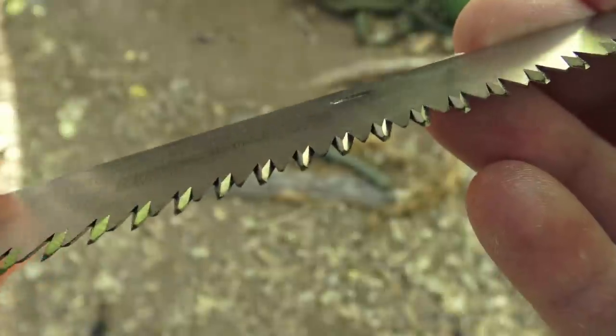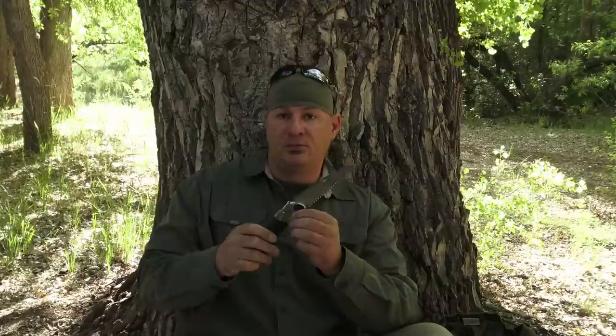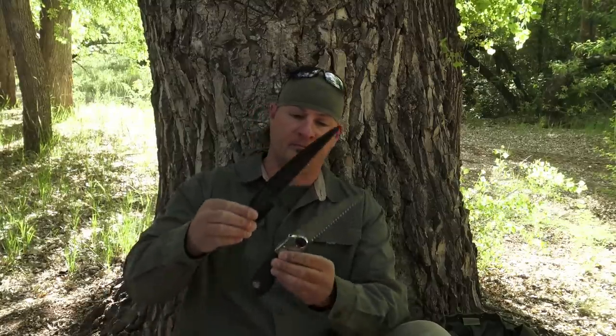The Silky Pocket Boy has medium-sized, very aggressive teeth, designed to cut on the pull rather than the push, and it does double the amount of work because of how aggressive the teeth are. It retails for around $30. They weigh almost the same, so it comes down to: do I want to save pack space, or go with the lower-dollar item in case it's stolen? I have to pick my poison.